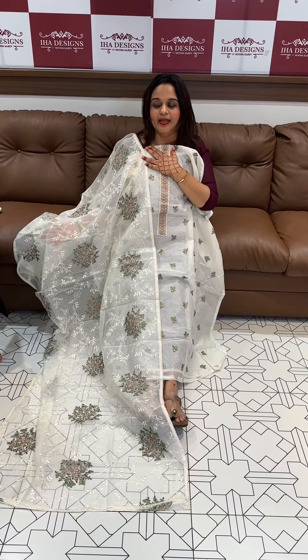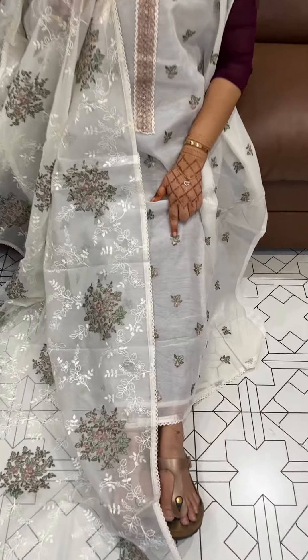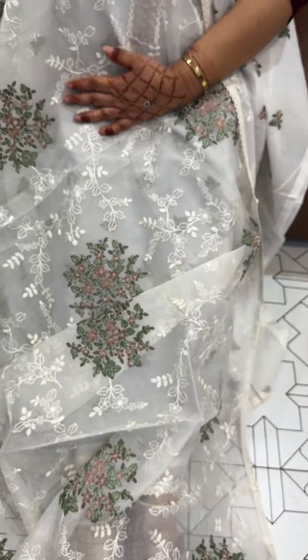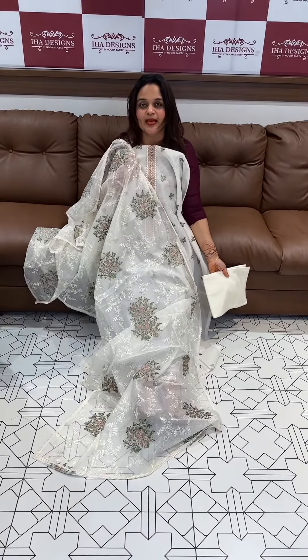Hello viewers, welcome back to your designs. All day favorite is Netcotta. Pure Netcotta fabric in the body, small small bootas. This is the front portion of the body, sleeve, small small bootas. Heavy embroidery is done with pure cotton bottom. This is the designer Netcotta Pizzana.